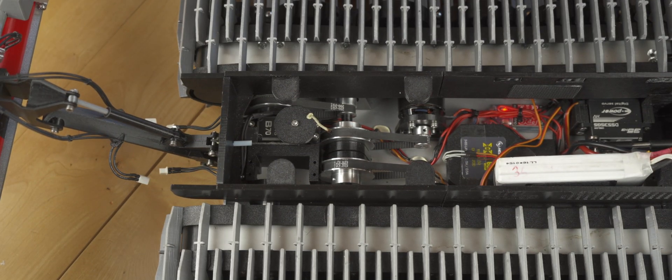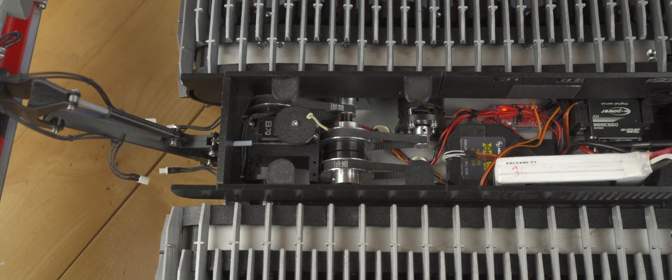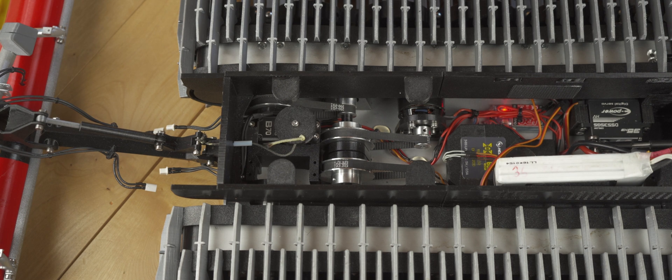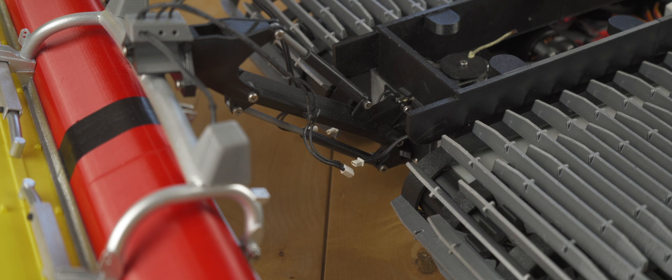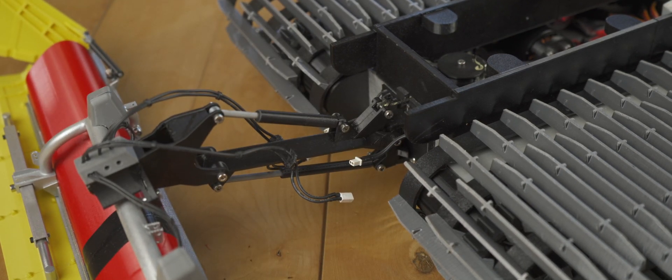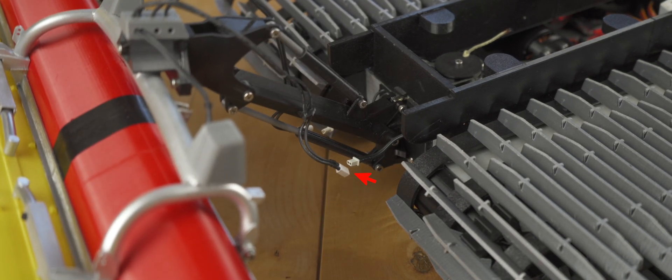The 70kg servo I used has a separate 12V power cable because it needs so much power. I directly connected the cable to the main 3S LiPo battery. I used a small 3S capable brushed motor ESC to power the Alpine Flex Tiller motors. I programmed my radio so that the motors turn when I lower the Alpine Flex Tiller. To easily remove the Alpine Flex Tiller I used BT2 connectors to be able to unplug the motors.